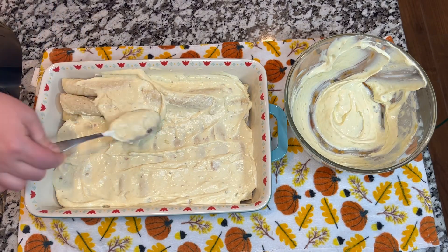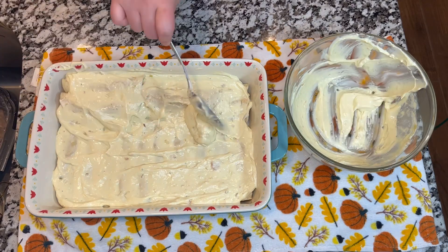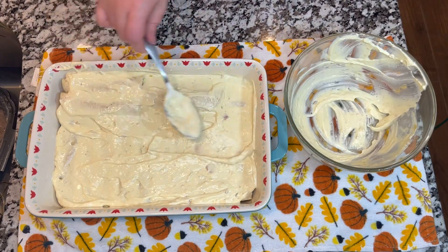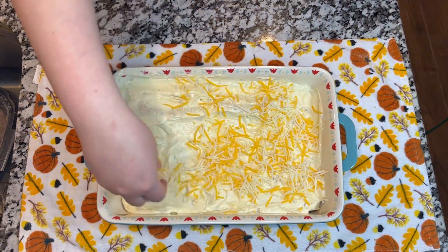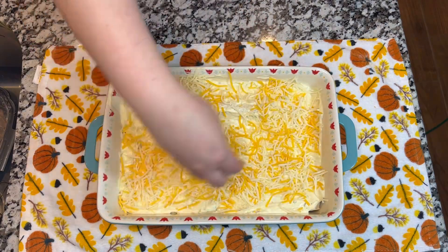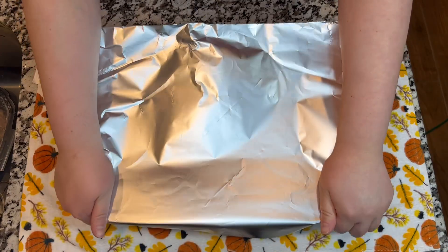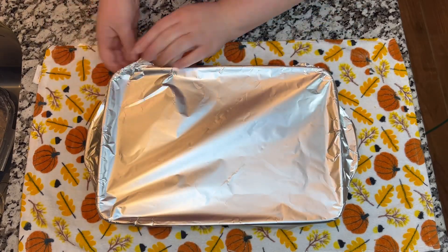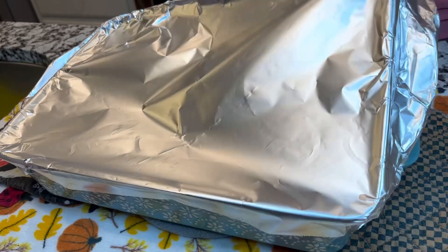Look at this, guys — these already have an amazing smell. Preheat the oven at 375 degrees so that when you finish this process, you are ready to put this amazing recipe in the oven. Now we are adding the cheese, then we are going to put aluminum foil over, and put it in the oven at 375 degrees for 29 minutes.